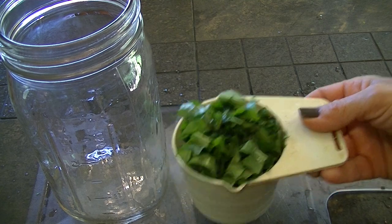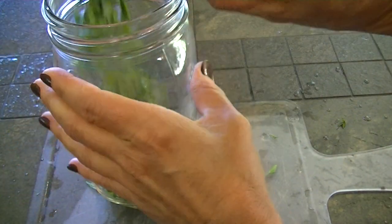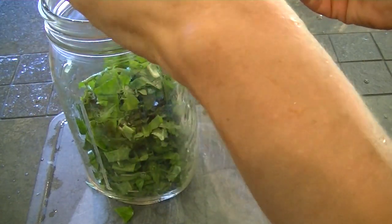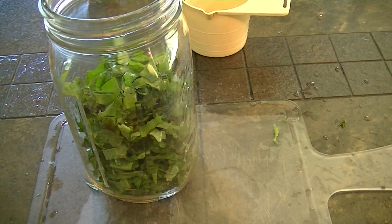We have a cup of dandelion leaves chopped up and we're going to put them in a quart jar. Then we need two cups of chopped dandelion roots, so we'll work on that now.